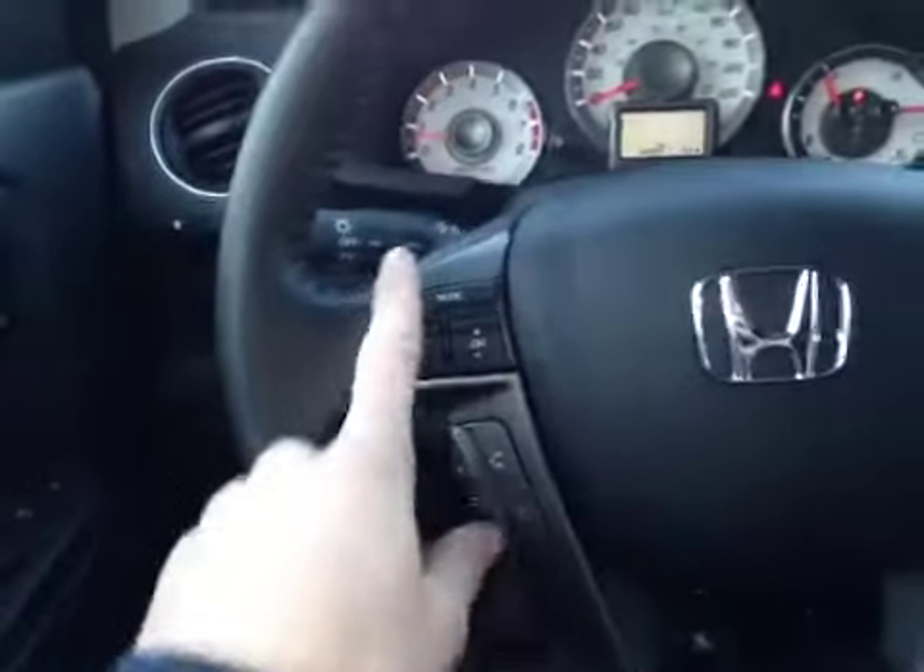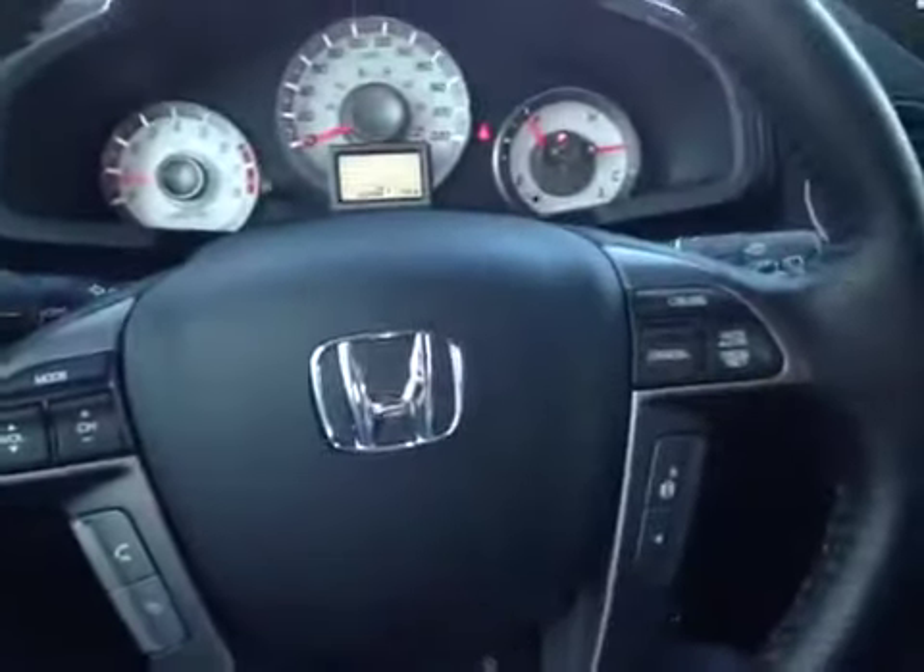In the center dash we have all your main readouts, and on this leather wrap steering wheel we have our steering controls, hands-free communication, and our cruise control settings.